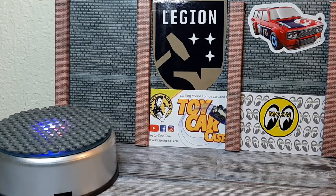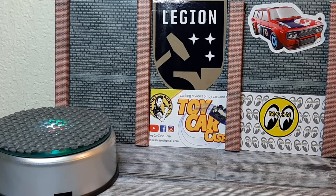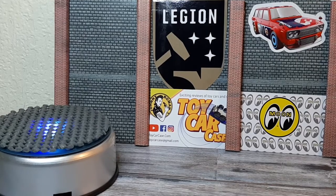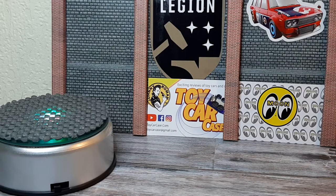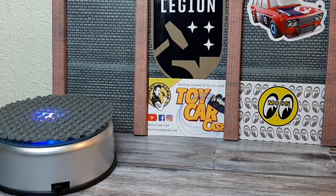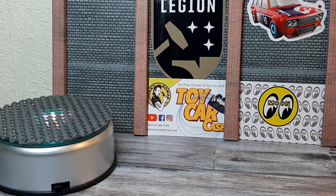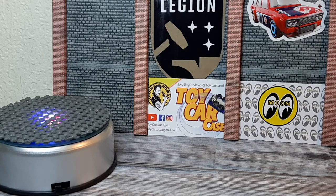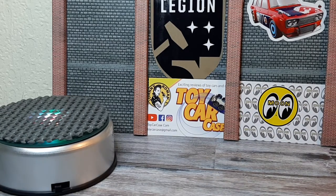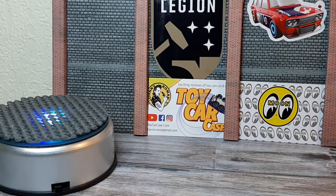Good morning, good people of Diecastland. This is me responding to the latest challenge in a long line of challenges. He's a super good guy, very free with his time, and as such I've got a lot of time for David Beeson. He put out a challenge following on the heels of Matchbox Man HW24, and this challenge is to show us your Matchbox — it doesn't matter what scale, what time period, what condition. So I'm going to start with my bonus piece first.